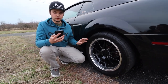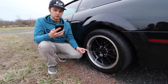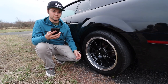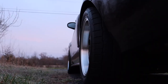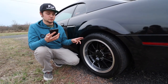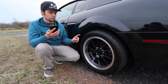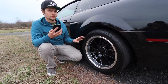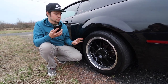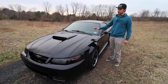In the back we have these beefy boys — a deep dish FR500 wheel, 17 by 10.5, and the tire is a Nitto NT555 G2 ultra-high-performance in a 315/35R17. It's pretty thick, grips pretty much all the time — I can chirp them if I punch the gas, but they grip really well. I'd highly recommend these tires for anyone running their car in the spring, summer, and fall seasons — obviously not winter.